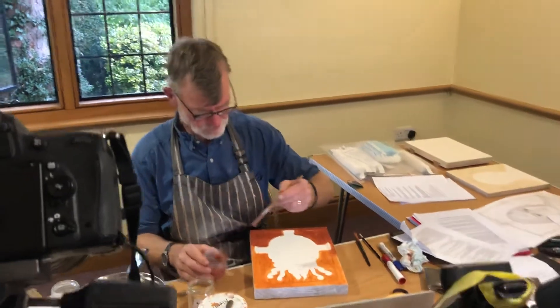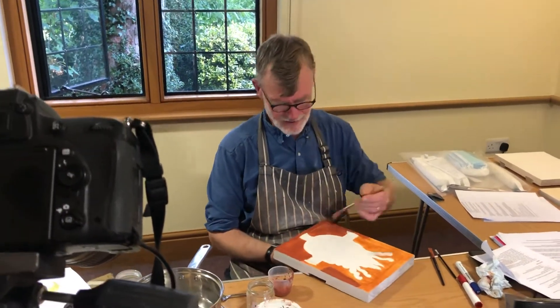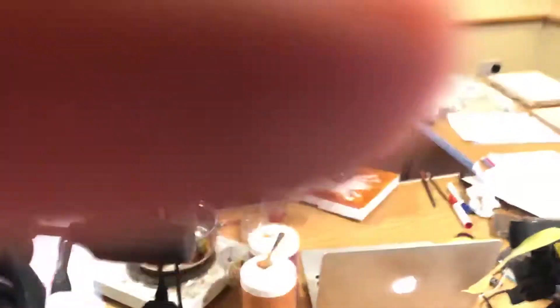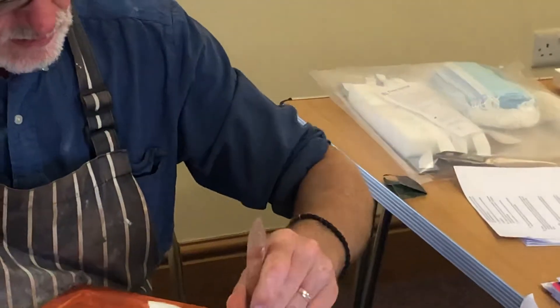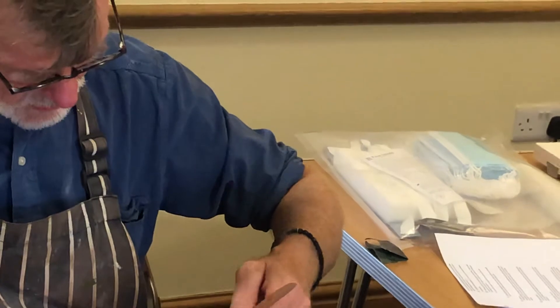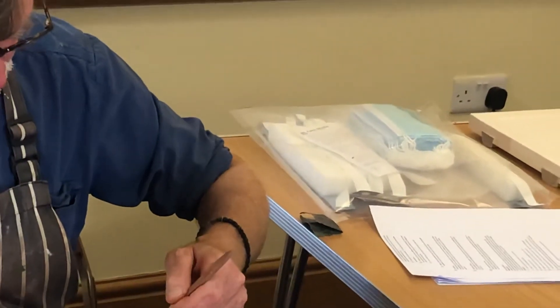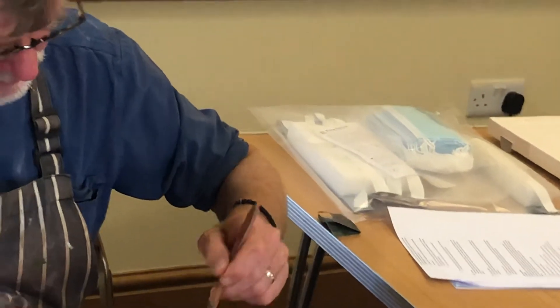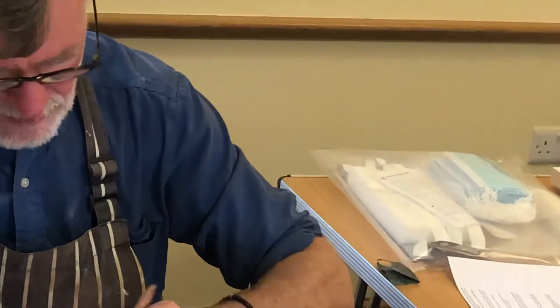That's better. I'll hand this around and you can all have a go at brushing it on. It's quite difficult to scrape off the excess bowl, so don't be too sloppy with it because you're just creating a lot of work for yourself unnecessarily.